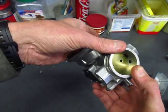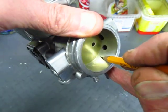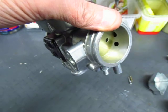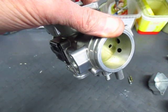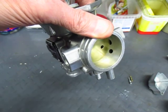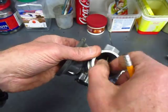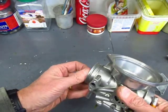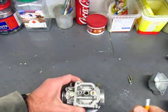If you look carefully, you'll see that there is a tiny hole right here just before the butterfly, and that hole is seeing the vacuum from the engine. Because when the engine is running, it's actually behaving like an air pump and it's creating a very low pressure here as it's sucking air through the carburetor. So this little hole is actually at pretty low pressure.